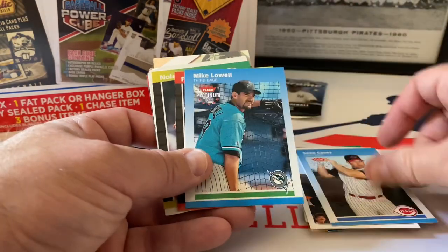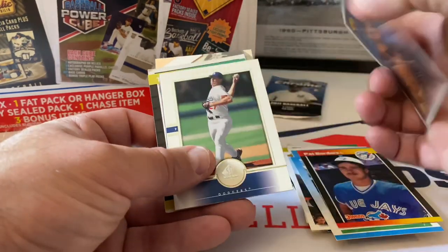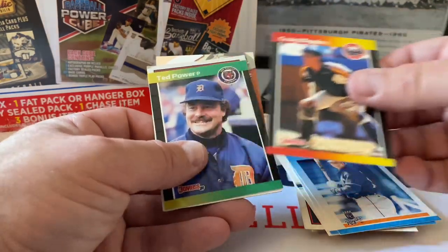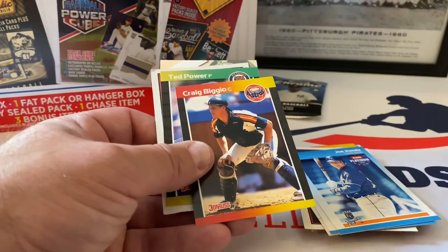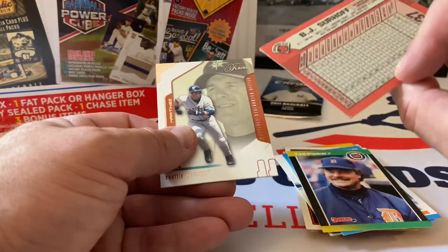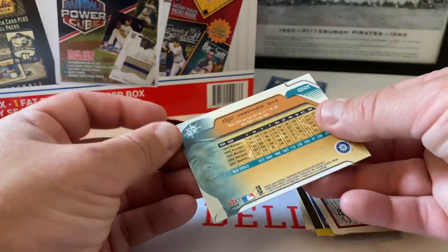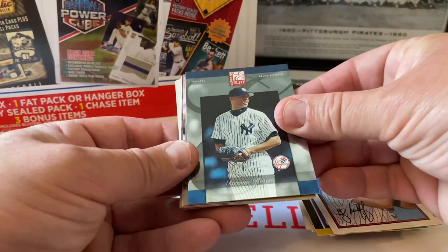Some Bowmans coming up - Jeff Reardon, Jesse Orosco, Jeremy Burnitz SP. Mark Gardner, Ben McDonald - not a rookie, third or fourth year card. Sean Casey, Mike Lowell, Pete Borders, Nolan Ryan - put him aside. Bud Black SP, Kevin Brown, Jeff Suppan, Joe Randa, Craig Biggio - I think this is a rookie card. I'm gonna check down below - it might be the Craig Biggio rookie card.